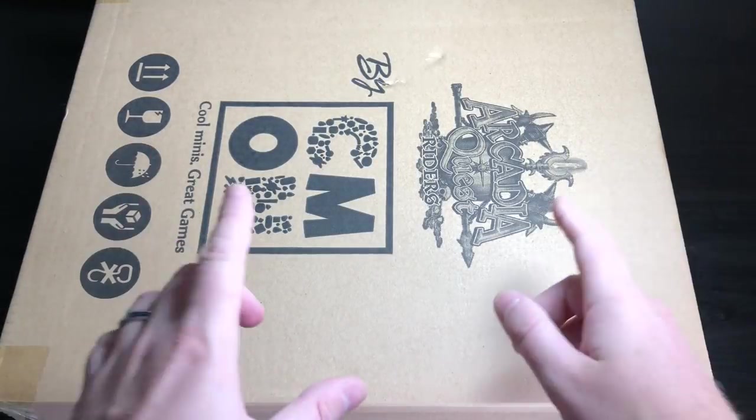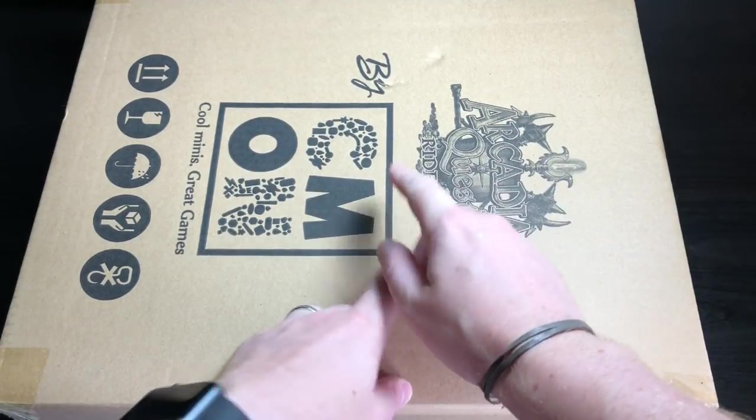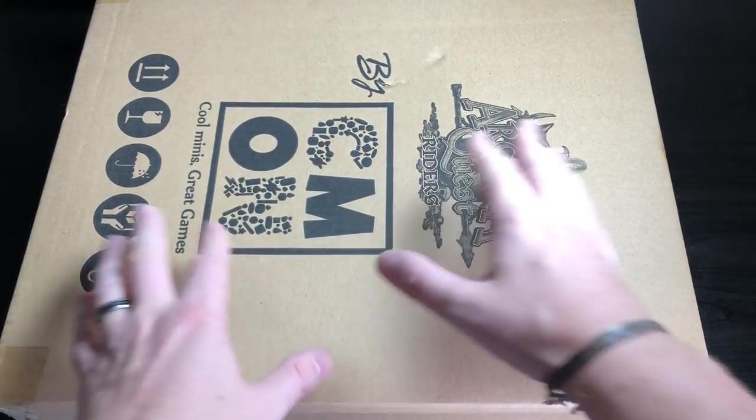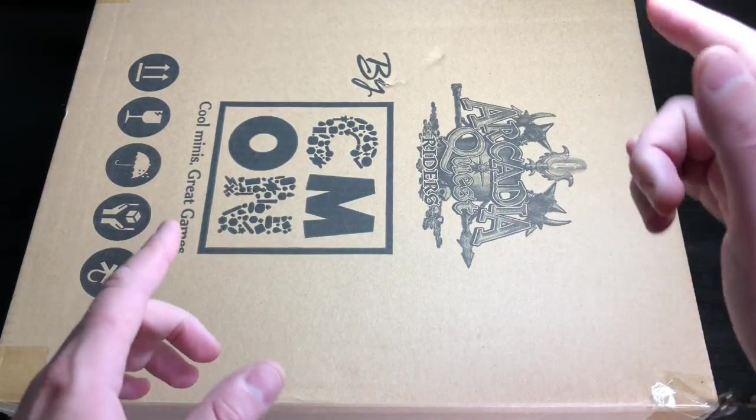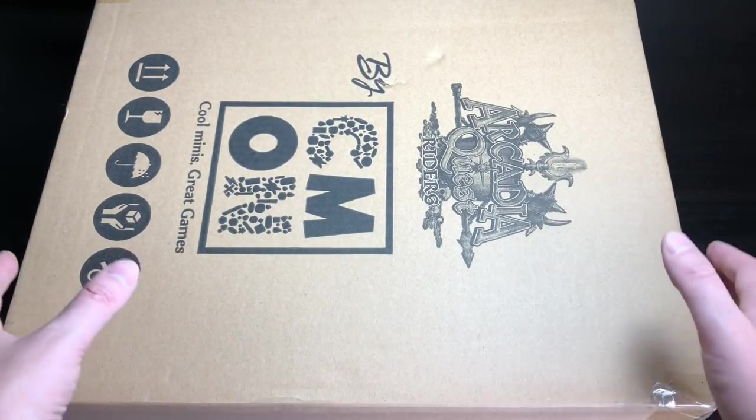Hey everyone, welcome to Watch It Paint It! Today is a quick unboxing video — this is Arcadia Quest Riders by CMON Games. This just arrived this morning; it was Kickstarted, even though it was supposed to go to retail as well — it's a bit of a weird situation.